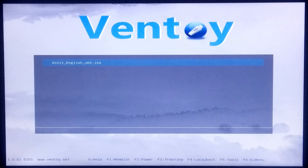As you can see, the Ventoy advanced user interface looks like this. Now select your ISO file using the up and down arrow keys on the keyboard and press Enter to boot from your selected ISO.